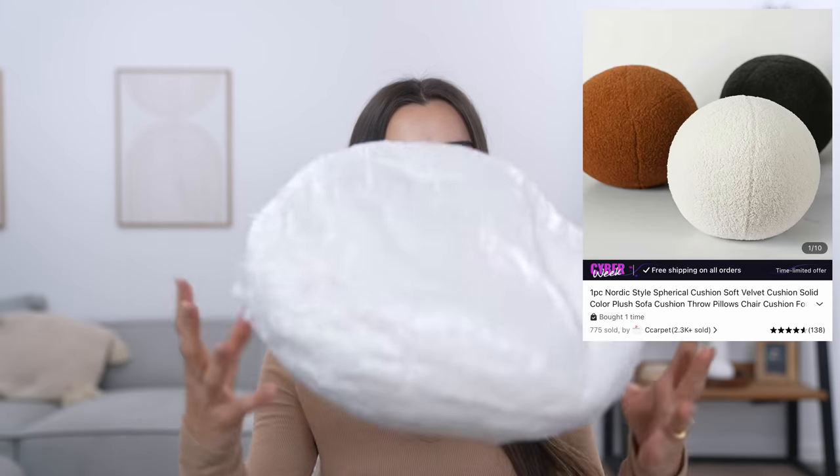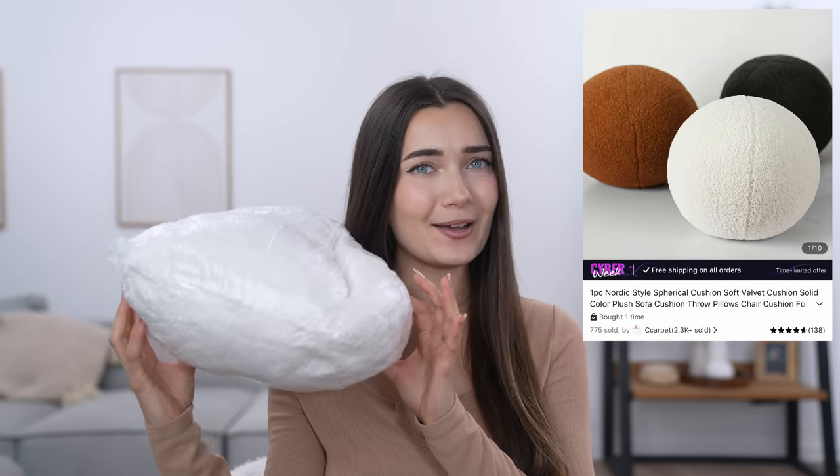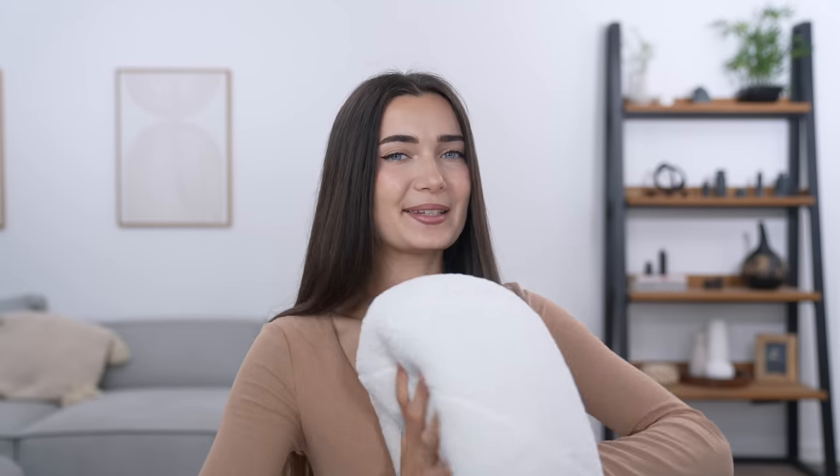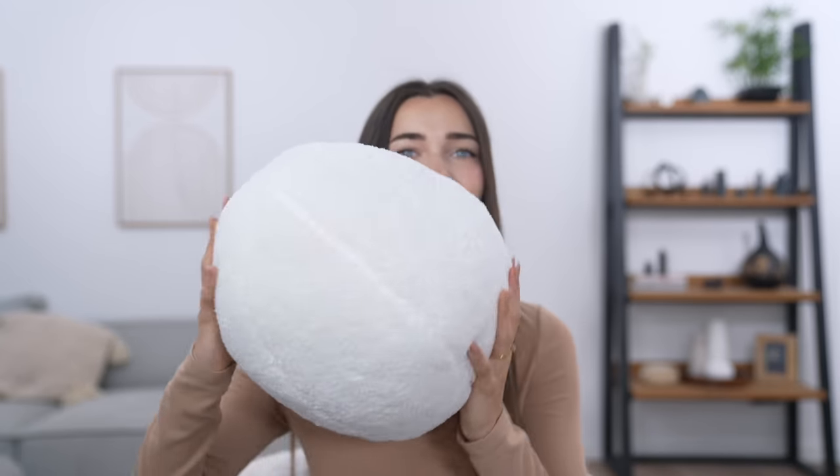The very first item that caught my attention on Temu was this cushion right here. It's basically a round ball made of boucle fabric, which actually matches my chair perfectly. It was £12. This is how it arrived — a little bit squished from the package. It definitely needs a little bit of shaping, that's for sure. It is so misshapen, but it's actually pretty easy to mold into shape. I think it's already looking a lot better.